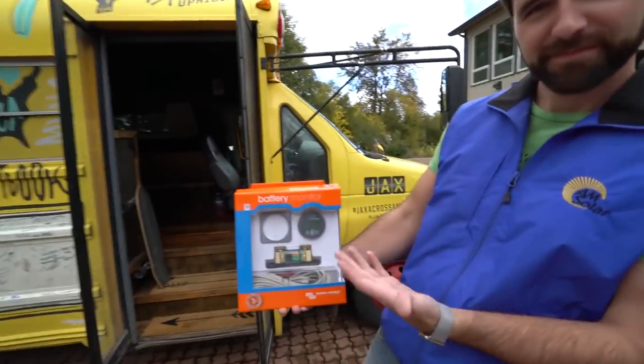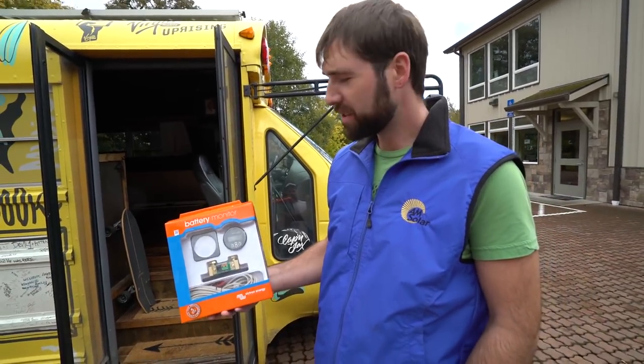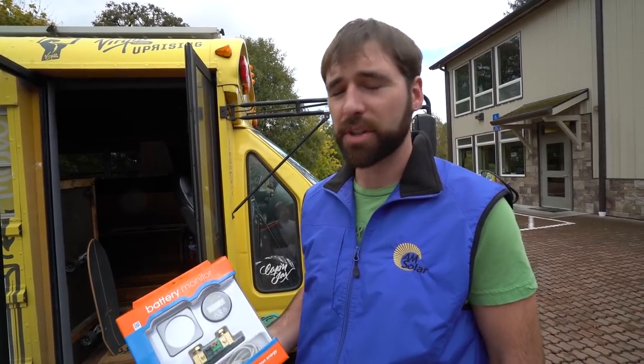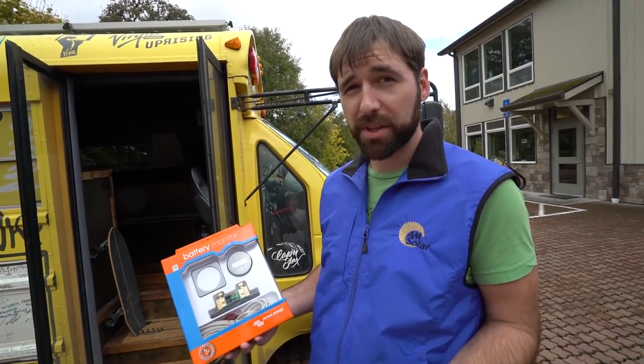I woke up this morning having this battery issue — it's been driving me nuts because the inverter's been waking me up because of low voltage. So Mitch installed a battery monitor. Could you tell me how this thing works and why it's good to have? So this is the Victron battery monitor, Bluetooth capable. The reason you want something like this is to prevent what just happened — not knowing the state of your batteries, allowing them to get too far down. Especially with fiberglass mat AGM batteries, which take damage easily from being under voltage. Under voltage, to be clear, is under 50%.